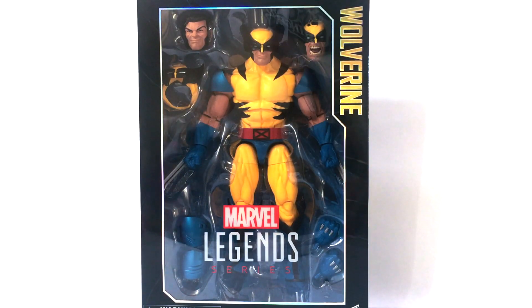Welcome back to ATF Reviews 16 video review. Today we are going to be taking a look at the Marvel Legends 12-inch Wolverine.